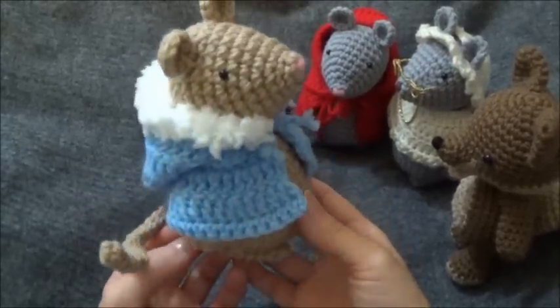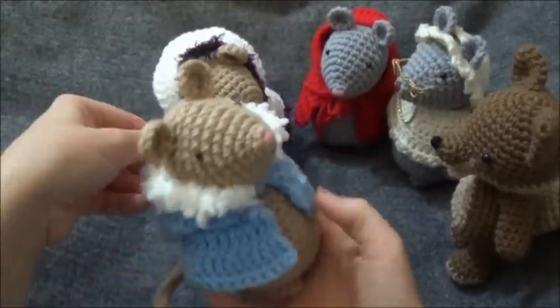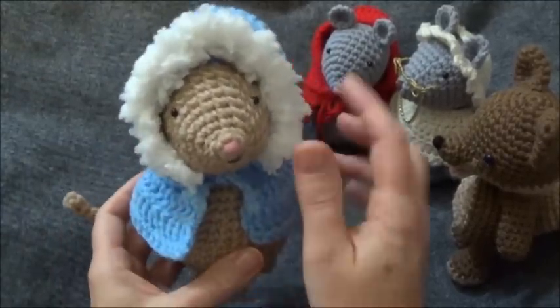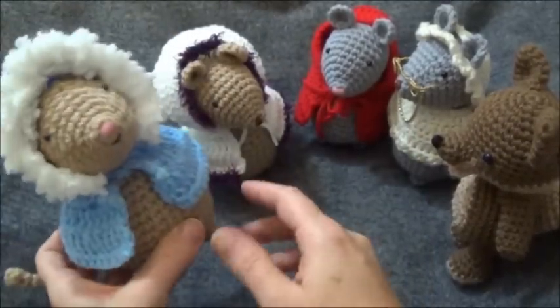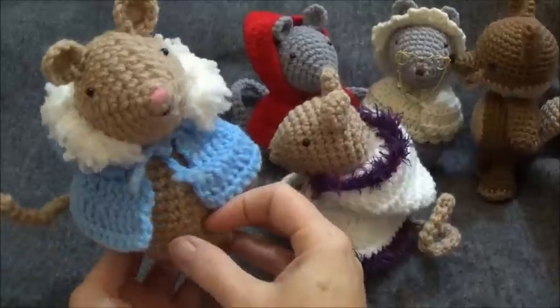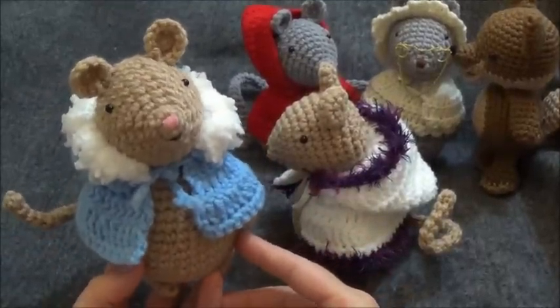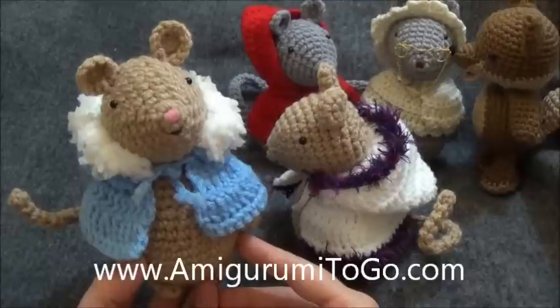Hi guys, today's tutorial is on how to make these capes with workable hoods. These are made to fit the mice that you see in the screenshot here. The mouse itself is actually a free pattern as well, and you can find that on my blog at ammergroomy2go.com.